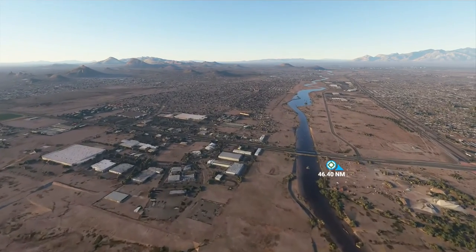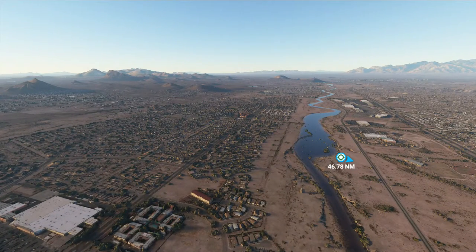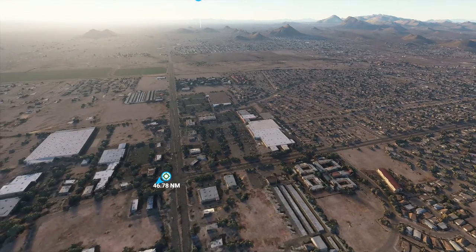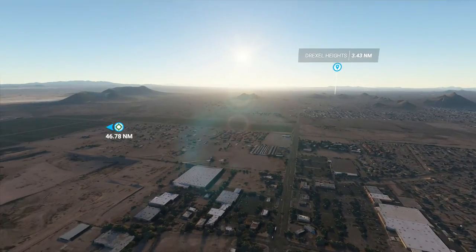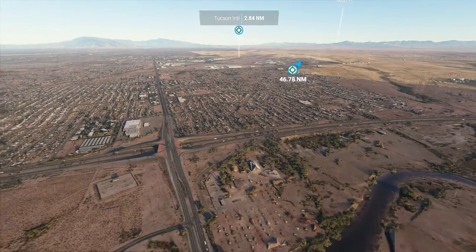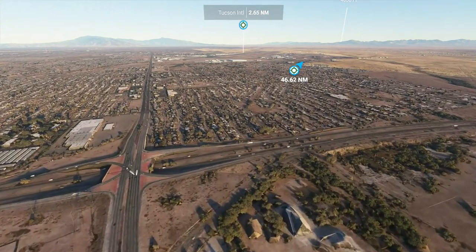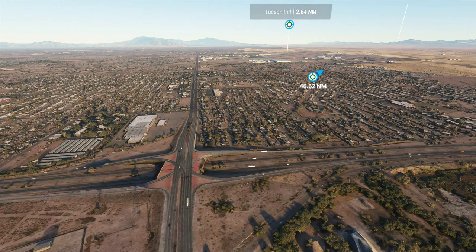All you'd hear with the drone would be the propellers spinning and nothing else. Looks like some industry here, some houses over there, mountains off in the distance — really pretty with the sunlight. This must be one of the major freeways down here. The cars are just for decoration — they don't usually act irrationally, you'll see them turn around and do weird things.